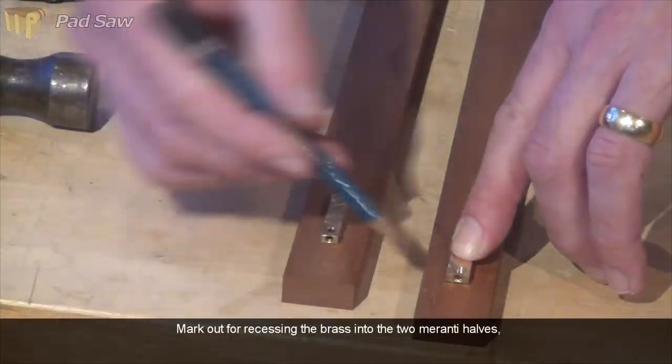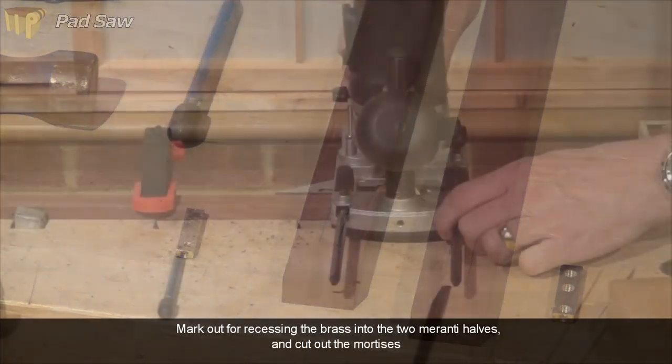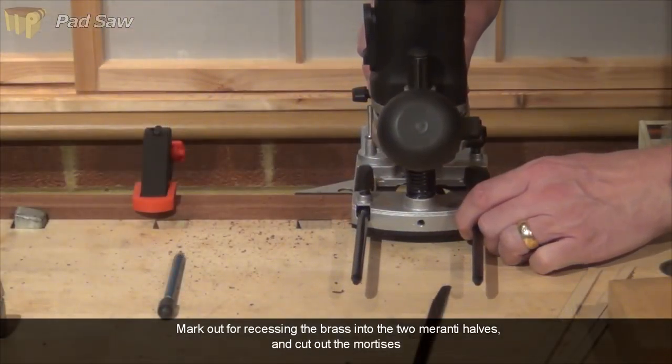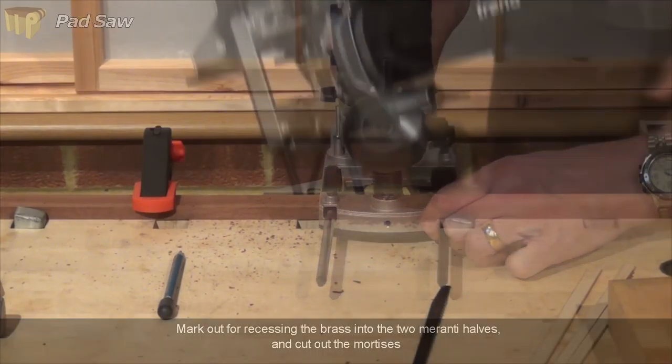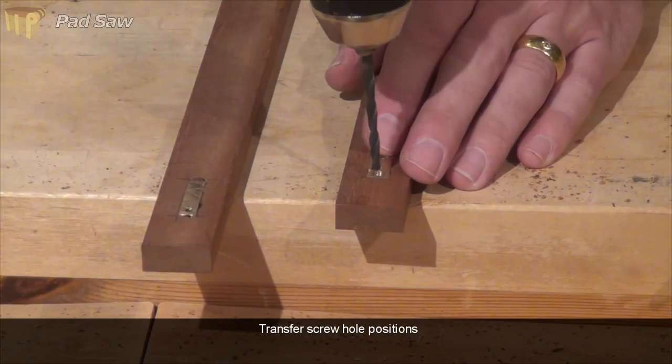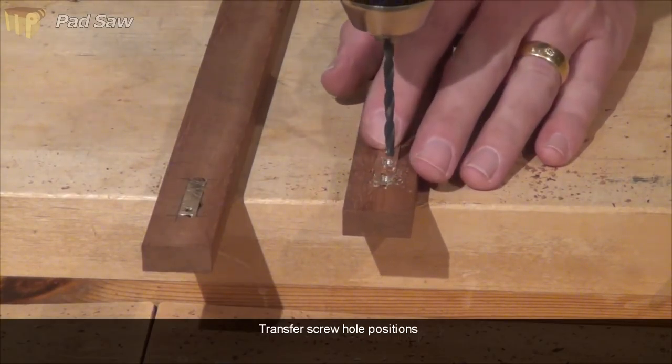These now need to be recessed very slightly proud into the two miranti halves. Machine screw locations are transferred and then the holes are enlarged for the screw heads to fit through.